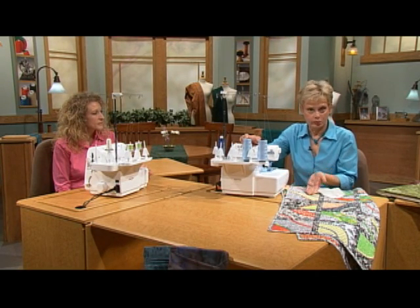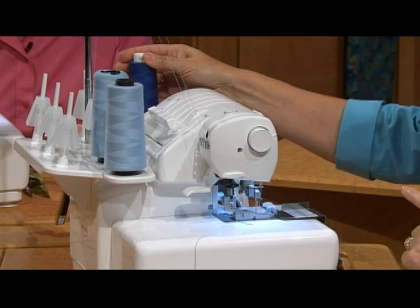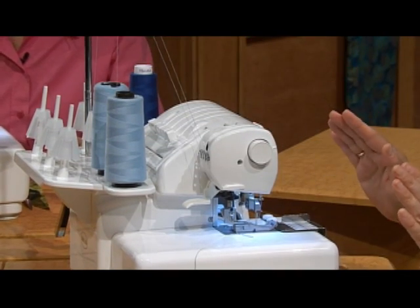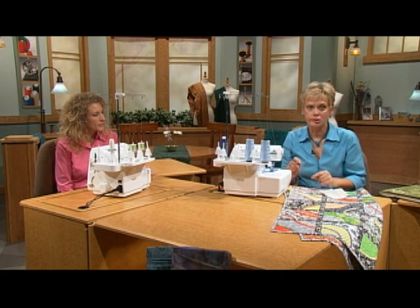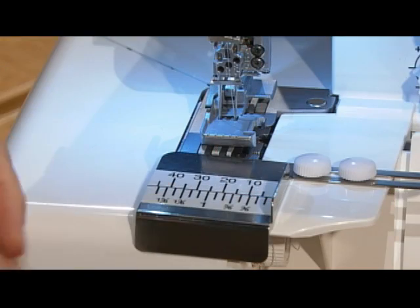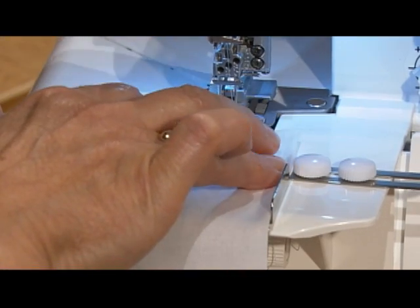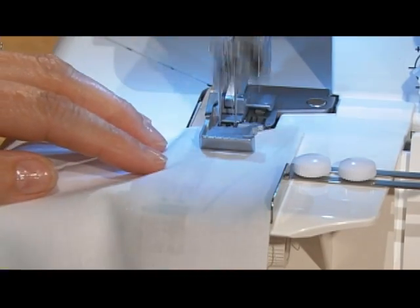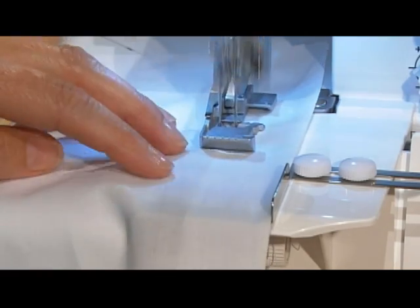We have the needle in the far left and far right position, and then the cover looper. For the basic stitch, you guide the pressed hem along the fold at the edge of the fabric guide. The top stitching stitches on the top and the cover stitch stitches on the underside. Basic.